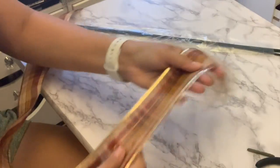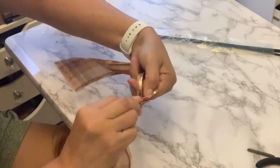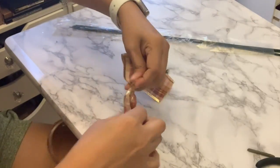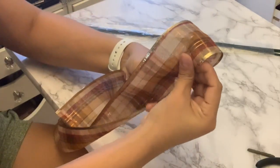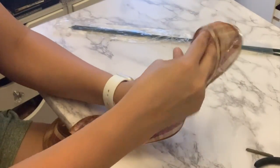This ribbon does have some wires on the edges. After you go ahead and take it all out of the roll, you will be twisting part of it like so, and then you will be creating a loop, then you'll twist.